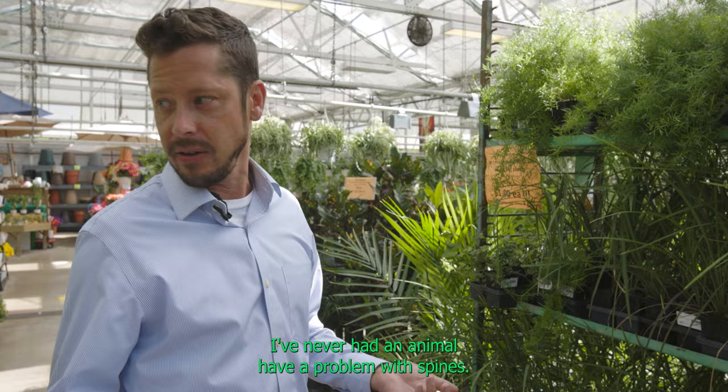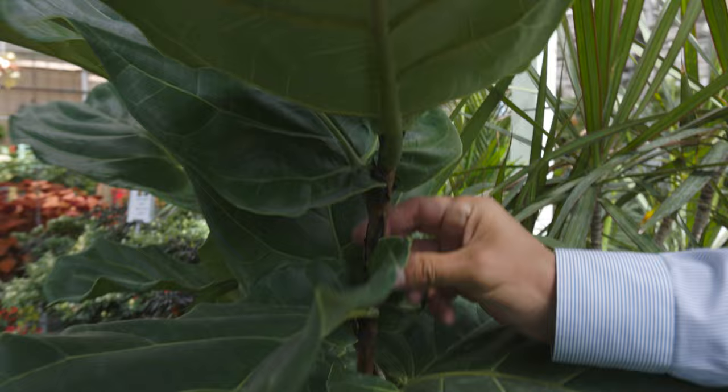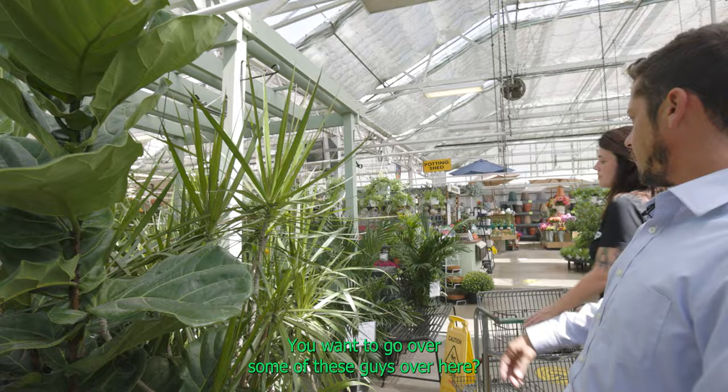I've never had an animal have a problem with spines. On the other side, we've got a fiddle leaf fig, which is a type of ficus. Look at this robust stem and trunk of it. If you have a larger enclosure for a chameleon — because a fiddle leaf is not going to fit inside a small terrarium — that's a great terrarium plant for a chameleon or a monitor.